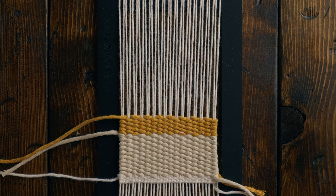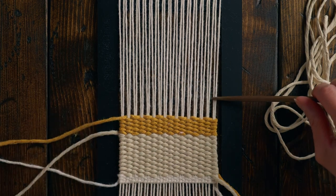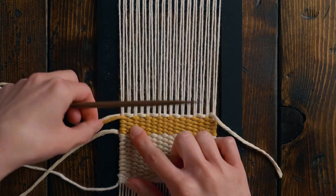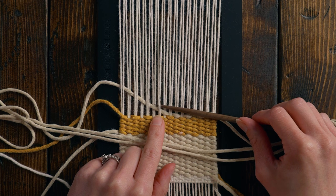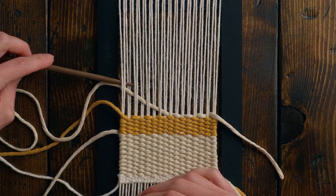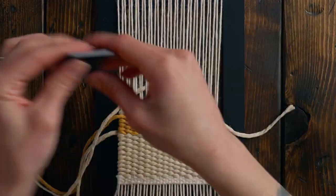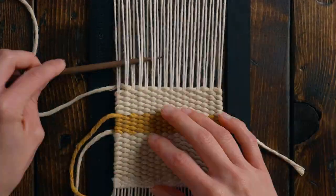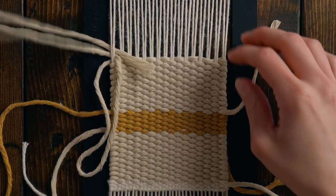Now that we're done with the yellow, we're going back to the off-white and doing the same thing — 19 rows of plain weave. Again, to keep some of the ends apart from each other, I'm going to start on the right-hand side again. I messed up my plain weave here — I went over two, then under one, then over three — so I'm simply unweaving. As I always say, there's no shame in the unweaving game; it happens to me all the time, so definitely take the time to do it properly. We've ended on the under at the top, so I'm just going to loop that back around again.